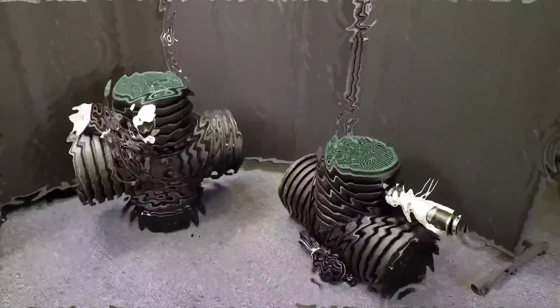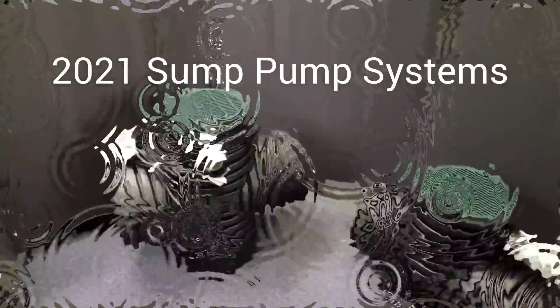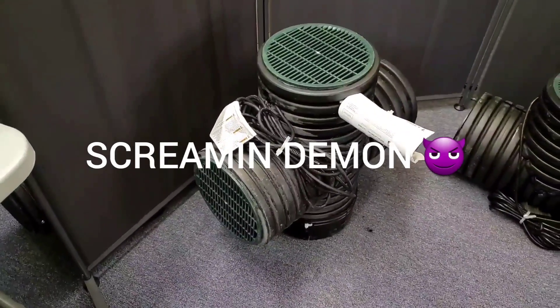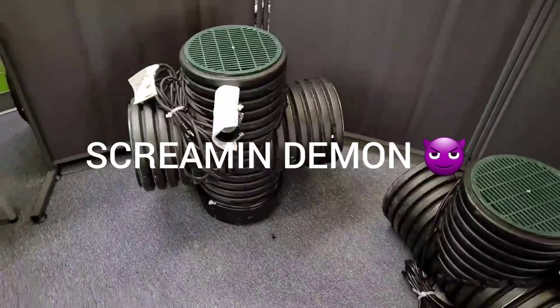Welcome to the French Drain Man Channel. I'm Robert Sherwood and I just wanted to go over your options in our micro pump systems. Now we have our Screamin' Demon in its micro size. This is the single baddest pound-for-pound unit we sell.